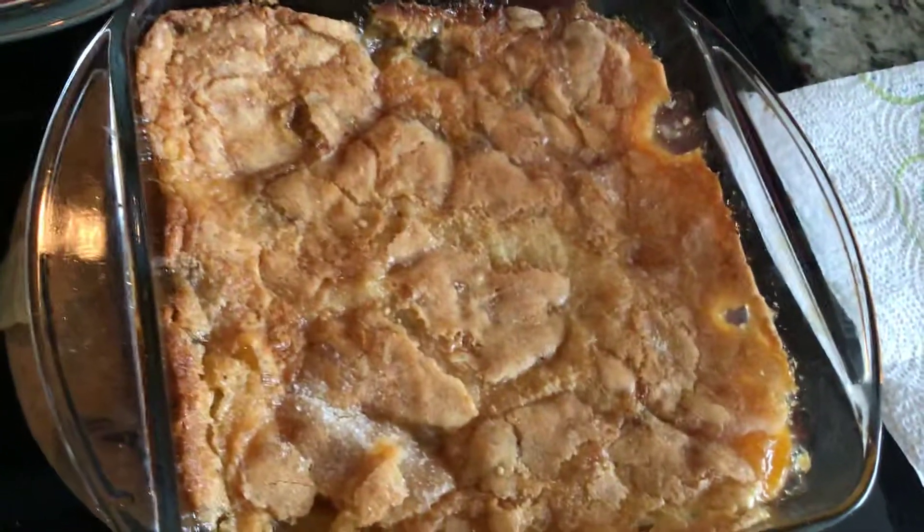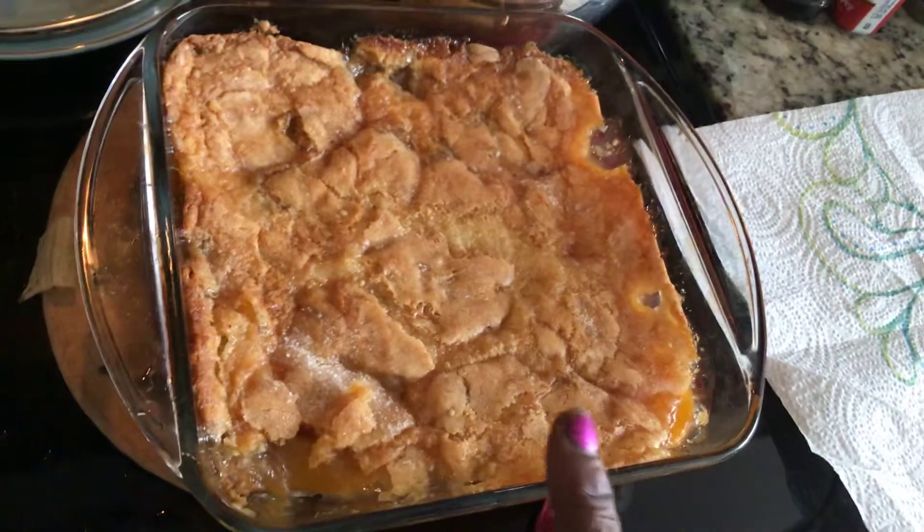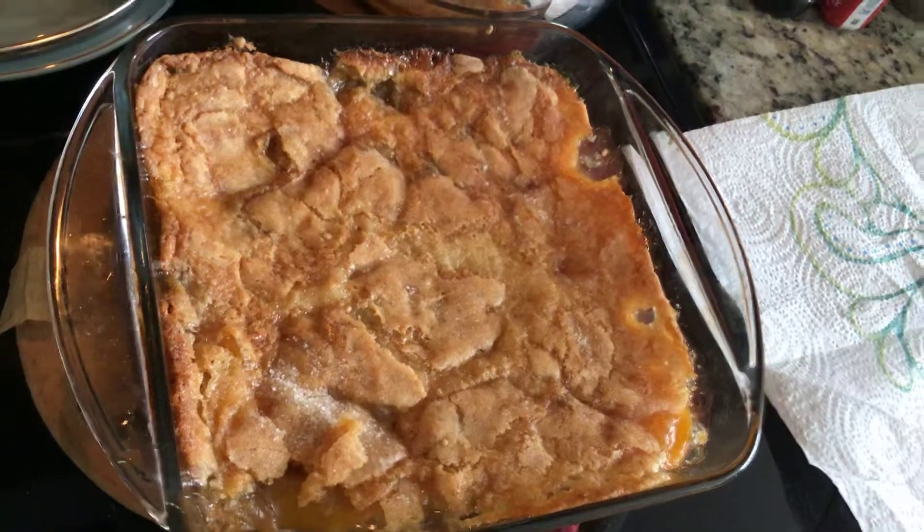Show you guys what it look like — that peach cobbler. That's a Mississippi peach cobbler there. I tasted right there and ate some. So good and delicious.